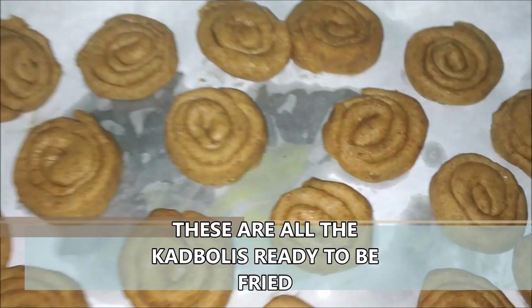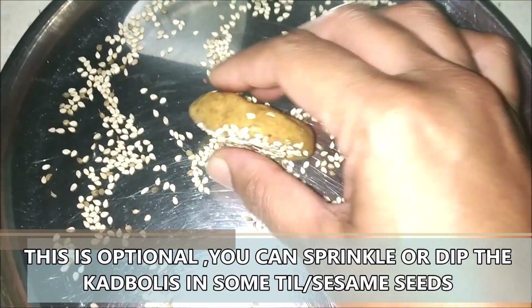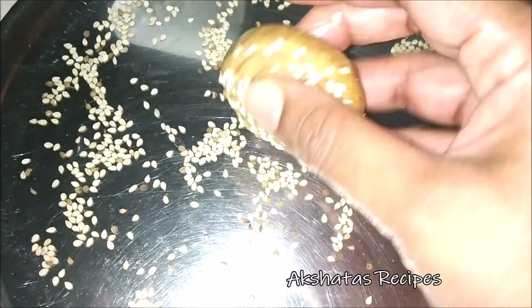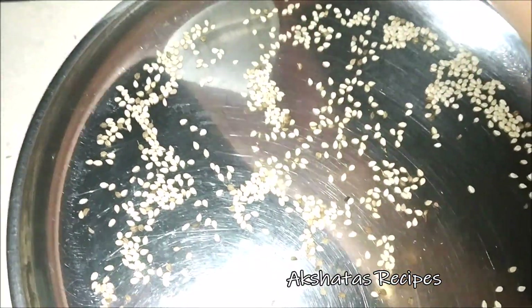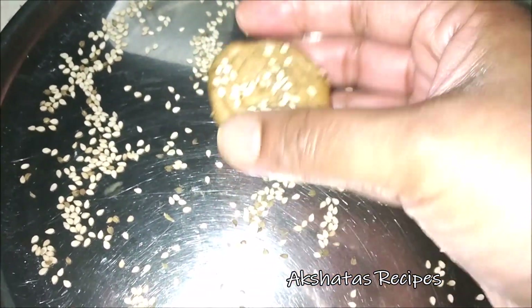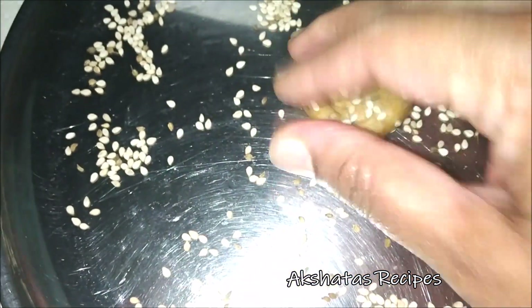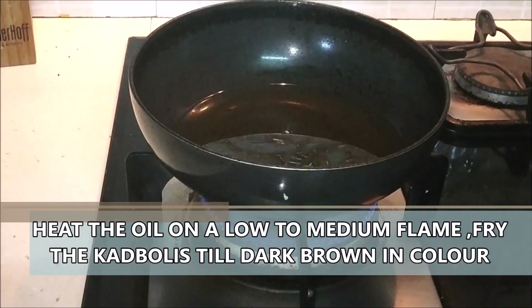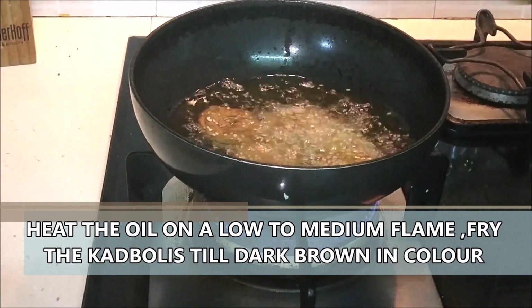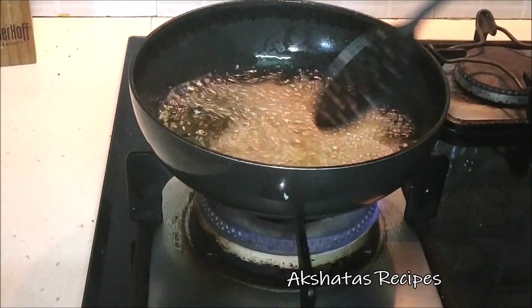Friends, I've prepared all the kadboris. Now I am just rolling them in a little bit of sesame seeds. This is completely optional — you can totally omit the til or sesame seeds, or you can even add them to the dough while making the dough itself. I've just dipped them in roughly. Now I've kept my oil for heating for deep frying.